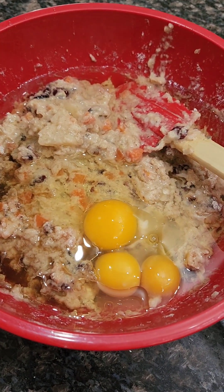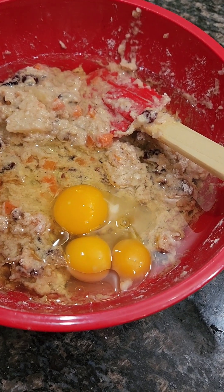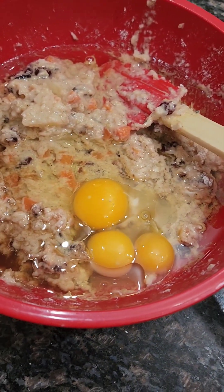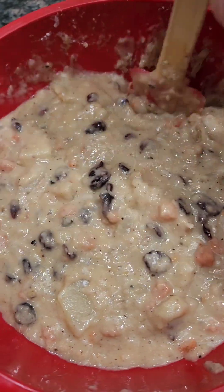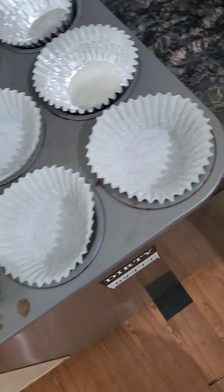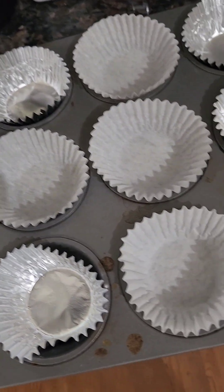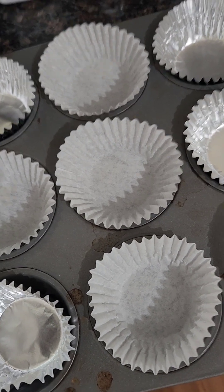I mixed it all up. I added three eggs, a cup of oil, and a teaspoon of vanilla, and mixed it again. This is your mix. I'm going to put this in cups and bake them for 30 minutes at 350.